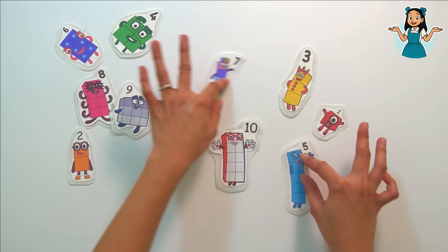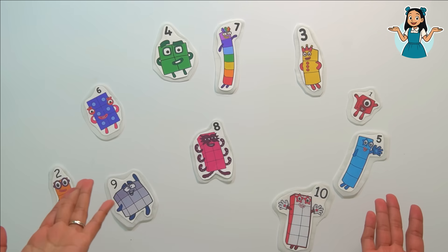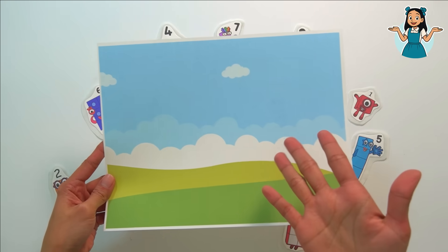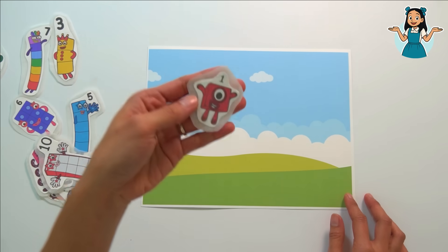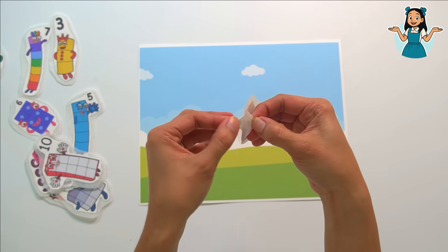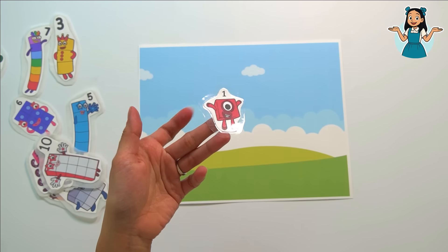We did it! We have our very own number block stickers now and this is so exciting! What are we going to do with our stickers? We need our number land — here's the number land. Let's put our number block friends here. Let's start with number block one. Let's peel it, remove the parchment paper, and look at that — our very own sticker!